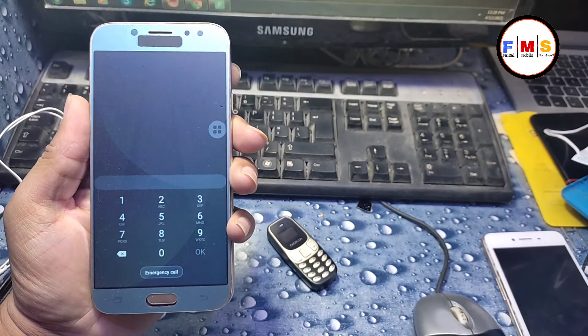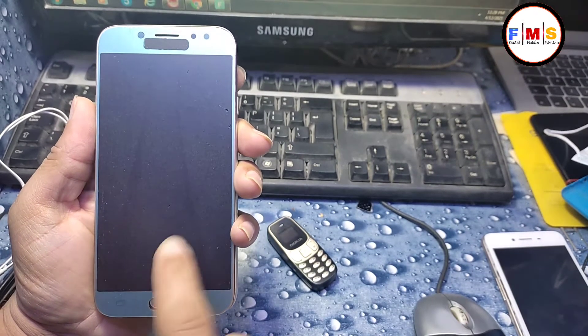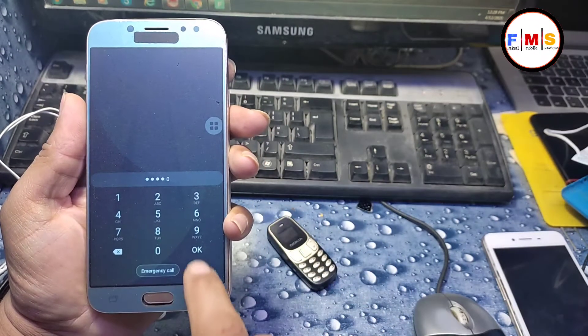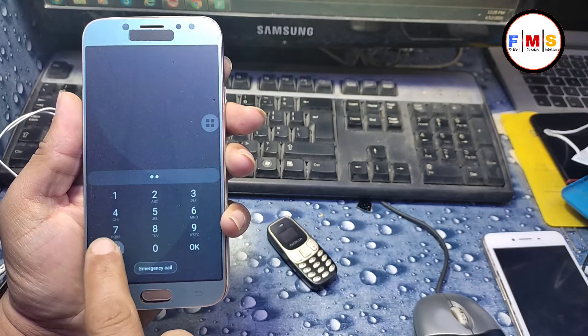As you can see, this mobile is pin-locked. As you can see, we don't know the pin lock.